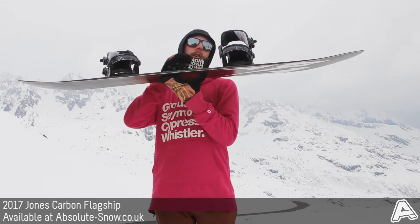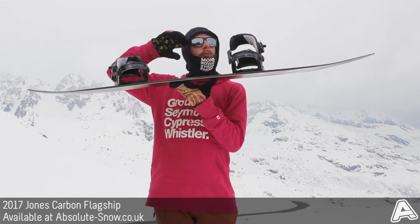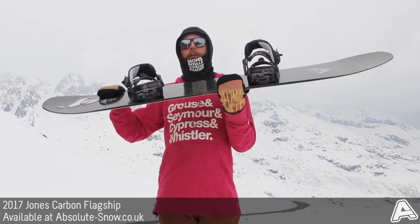It's got a directional rocker profile, which is basically cambered between the feet and then rockered at the nose and the tail, but there's more rocker in the nose because it's directional, so it helps give you more flow in powder and keep you floating on top of the soft stuff.